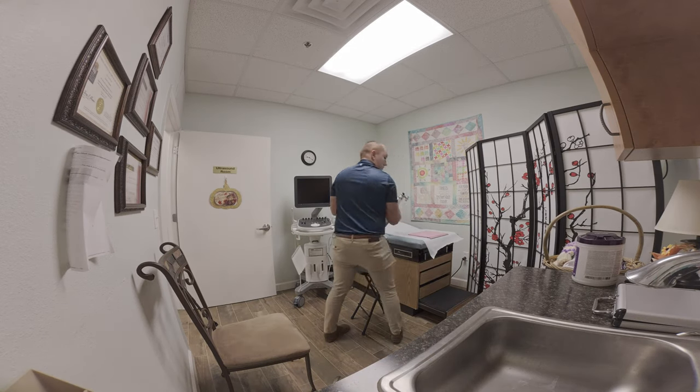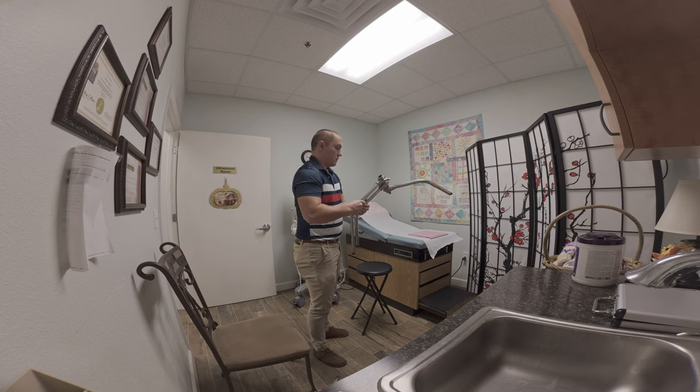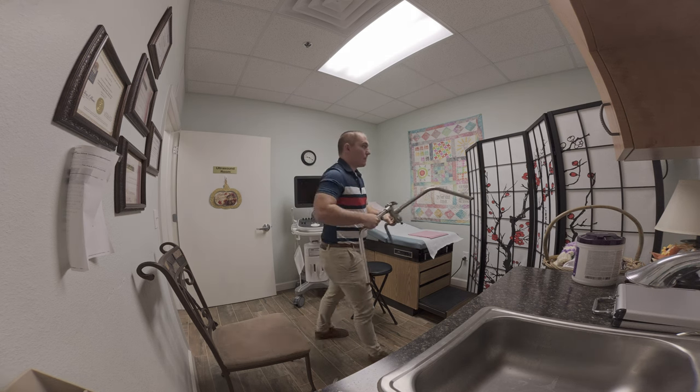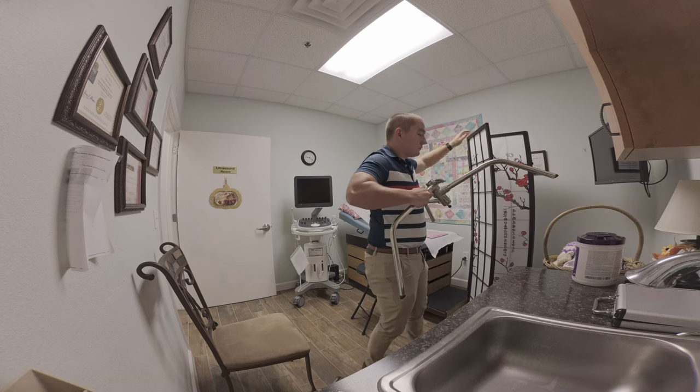As you can see here, I'm just dropping in the bases of my C-stands. I find this to be a great first actionable step to setting up your lighting — basically, I'm identifying where I want my primary lights to go.